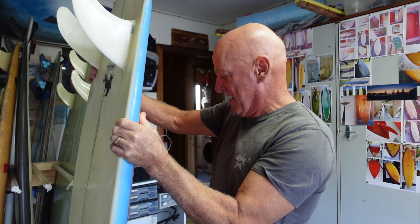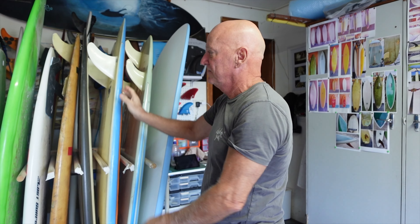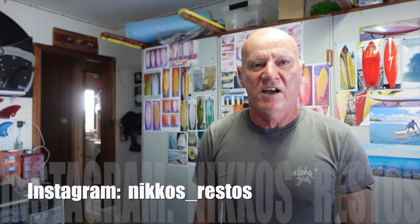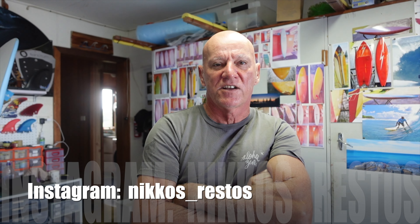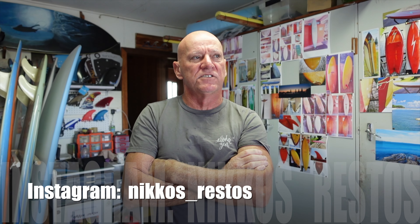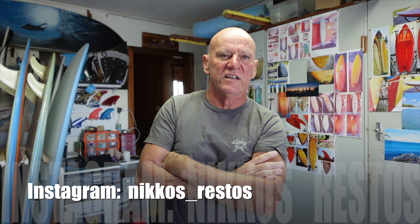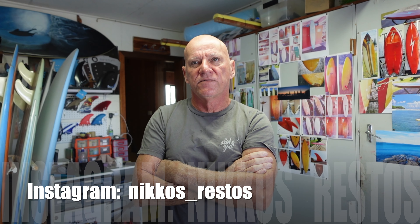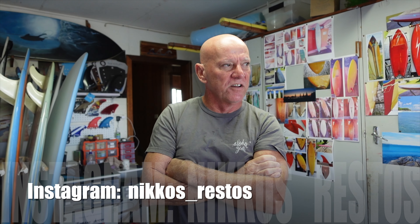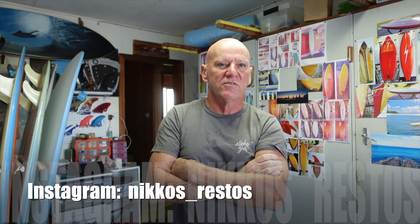Thank you so much for sharing all the boards with us and your knowledge. If you want to come and get a restoration from Nico at Bonnie Hills, he's booked out but give him a ring. The easiest way to find him is to go to his Instagram page — Nico's Restos, that's nicos_underscore_restos. Send him a message, say g'day. On that page there are over a thousand surfboards, before and after photos and halfway-through photos showing how things are done.